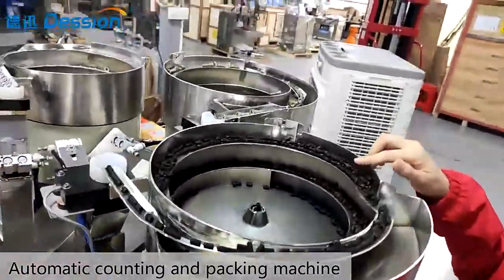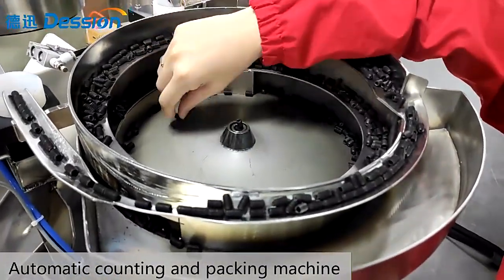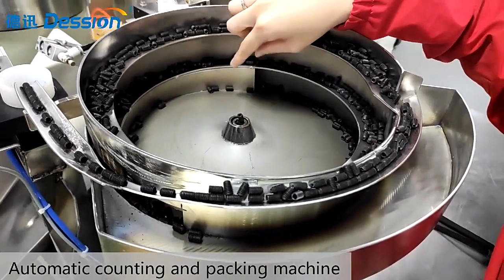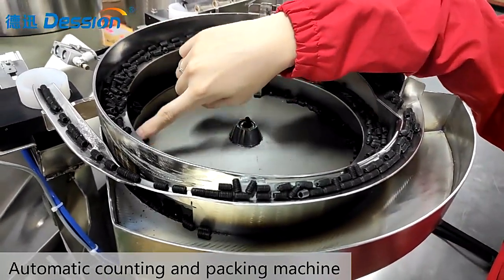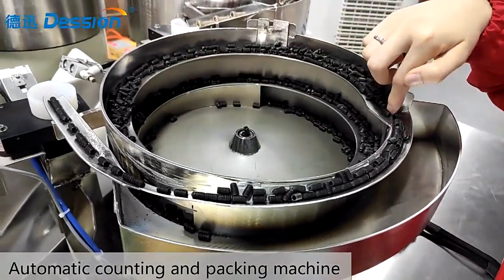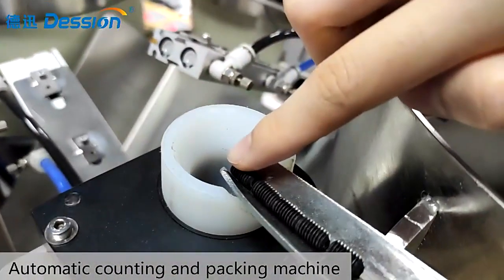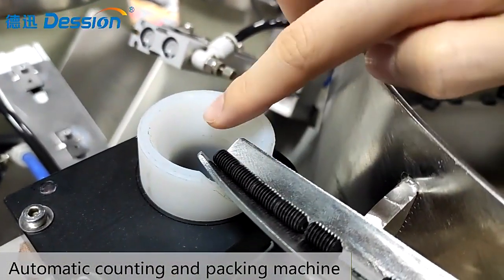You can see this is the vibration pan. We need to put the material into this pan and start the machine. The material will automatically go through according to this, and then it will go through to this pan where it will count the items one by one and drop them into the bag maker.